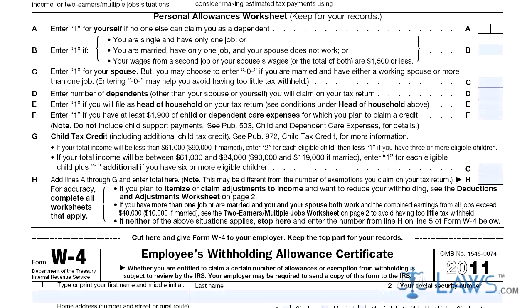Step 1: Write 1 on line A if you cannot be claimed as a dependent. Step 2: Write 1 on line B if you are single with one job, married to someone without a job, or if the money earned from a second job or by a spouse is below $1,500.